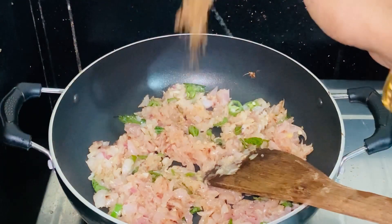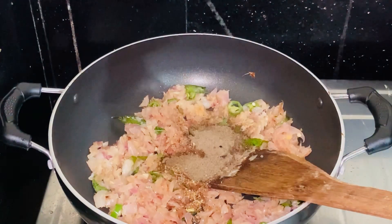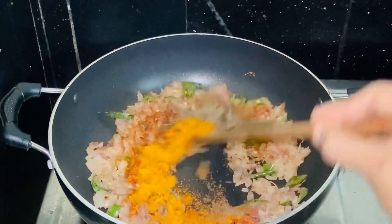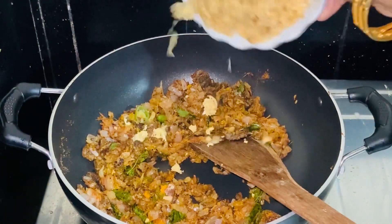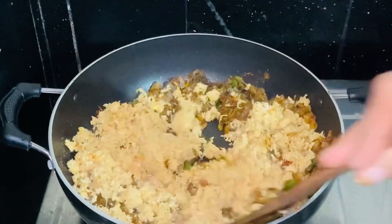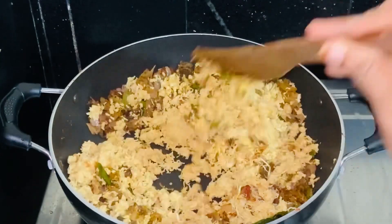Add 1 teaspoon of garlic masala, Kashmiri chili powder, and chicken masala. Mix everything together, then combine with the chicken and mix well.